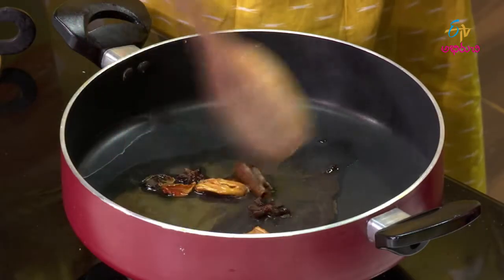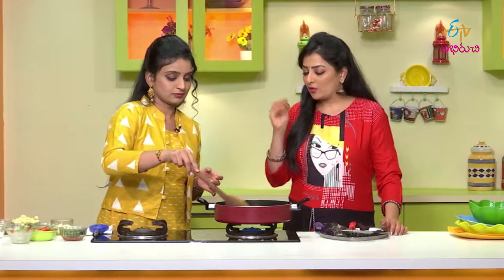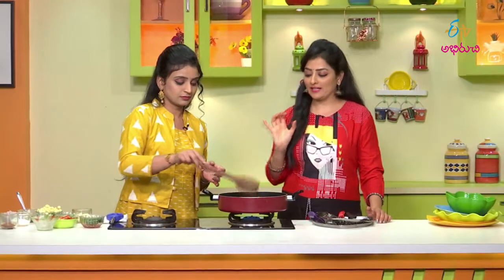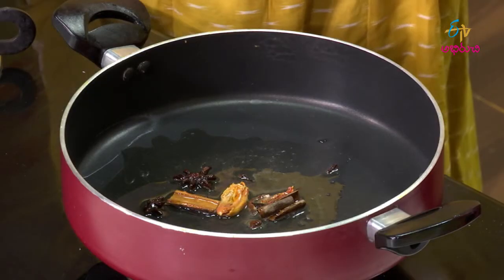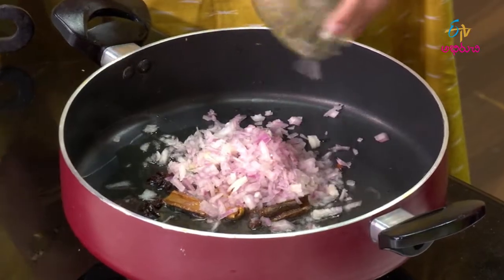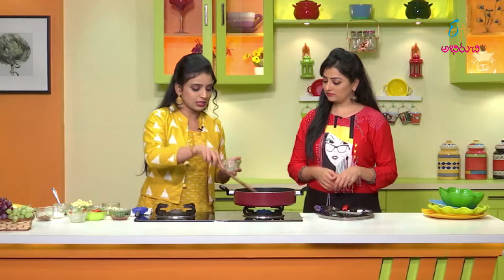So if we have spices, it's like this. If it's not spicy, it's not spicy. This is a little bit vegan. Let's clean it up and cook it.